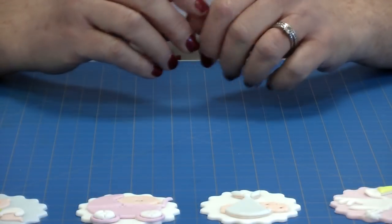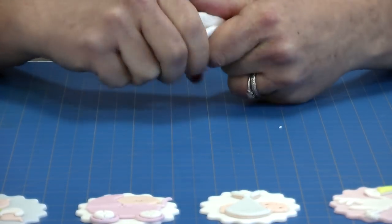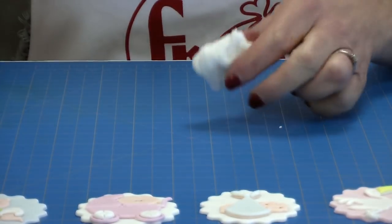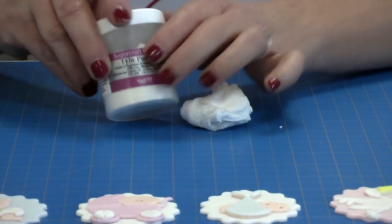The paste we recommend that you use to make these motifs is a modelling paste. You can buy modelling paste but you can also make it. You use a simple fondant and you add to it a Tylo — you may also see it called Tylos, CMC, or Gum Trag.